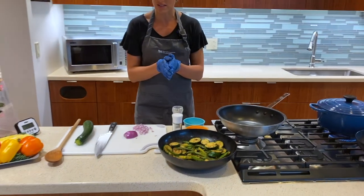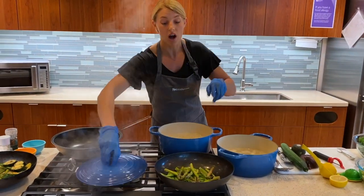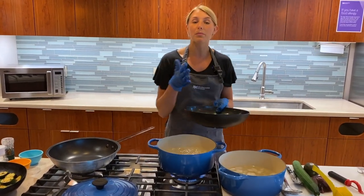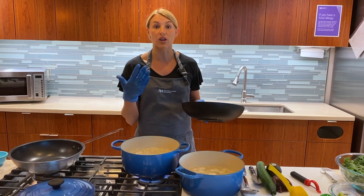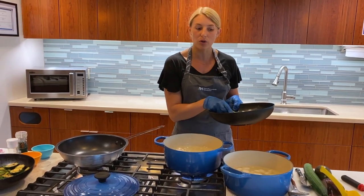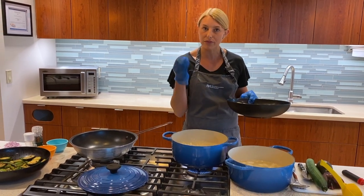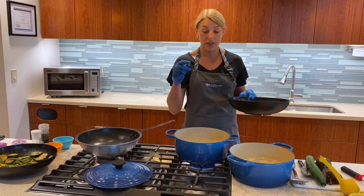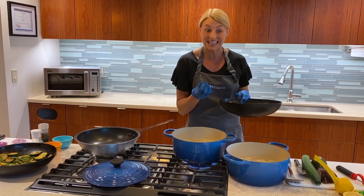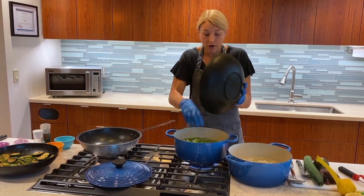The first thing we're going to do is blanch our peas, our snow peas, and our asparagus. What blanching does - and likely you've been in a restaurant where you get that nice crispy crunch to your vegetables with a really vibrant green color - is that because it's such a brief period the vegetables are in the boiling water, all the nutrients stay locked in. We're going to put the veggies in here and let it boil for three minutes.